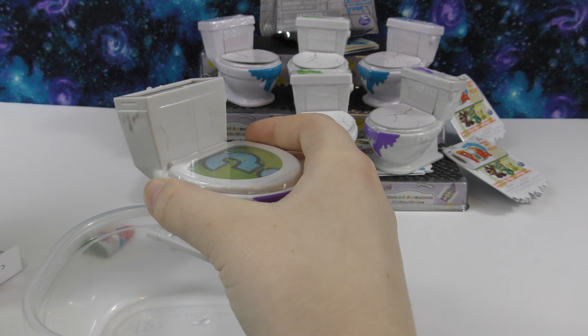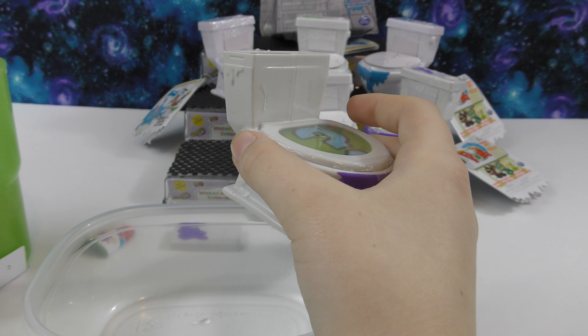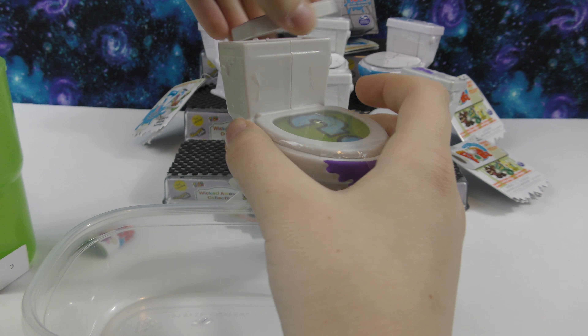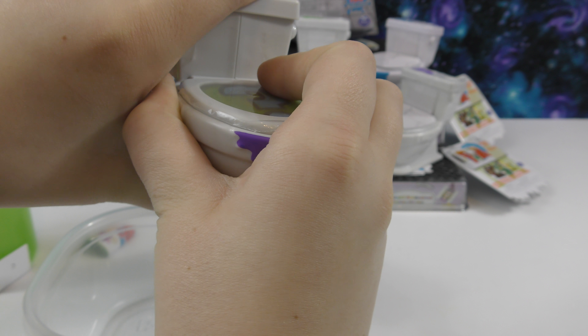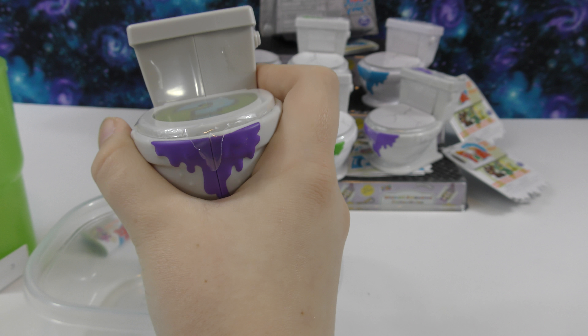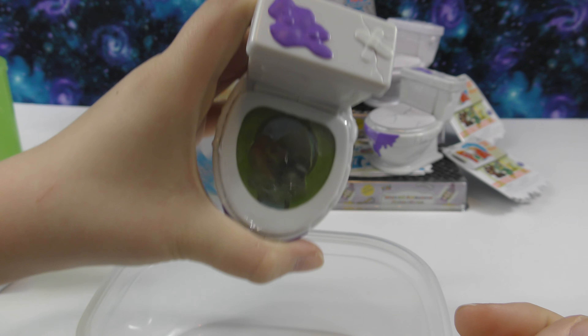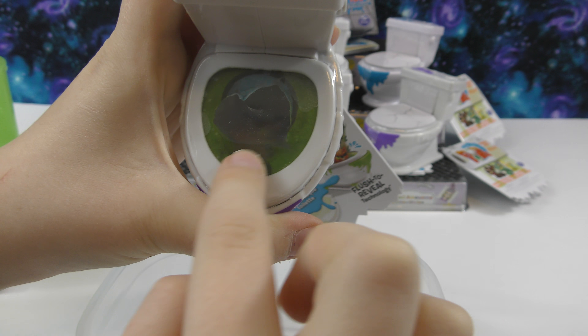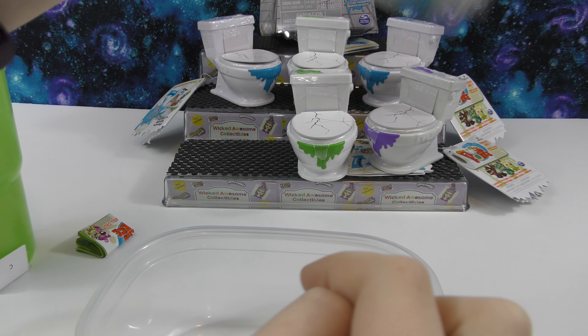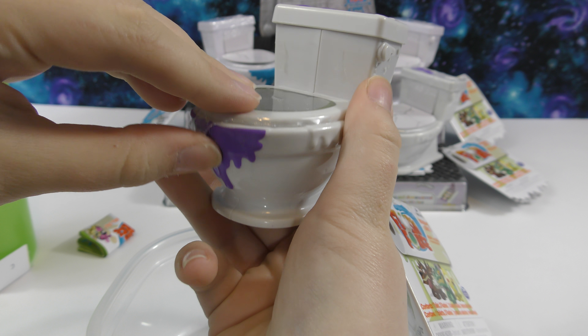You can pour in some water, then put the top back on. I'm gonna move the scissors so we can see — it's starting to dissolve a little bit. Now we can see who we have, and we can pull off this plastic.